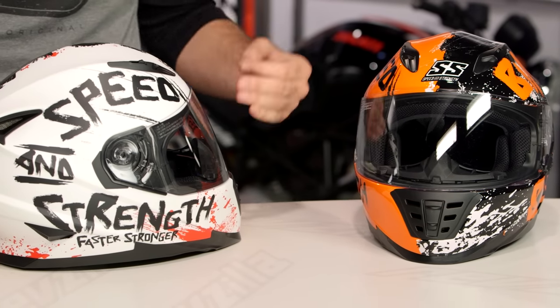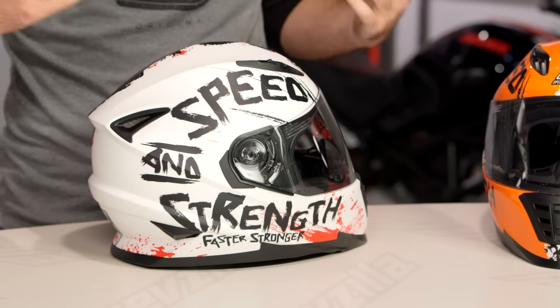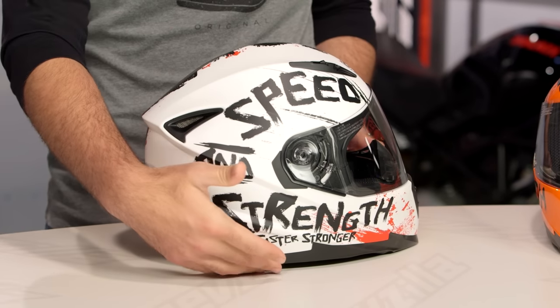This is the Bikes Are In My Blood graphic, and it is part of their bigger line — the Bikes Are In My Blood vest, hoodie, and boots. This is going to work well if you're outfitting yourself from head to toe with the Bikes Are In My Blood collection.